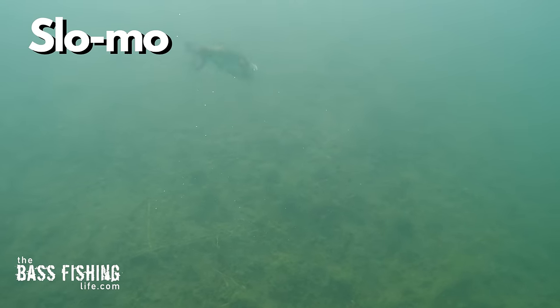These are the types of bites where we feel the rod just load up, or if we're really lucky, these are the types of lures that get those arm-ripping strikes.